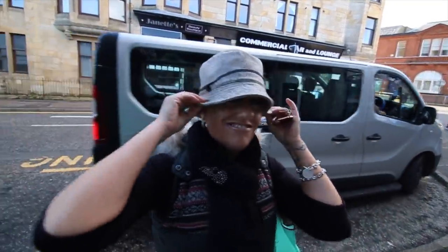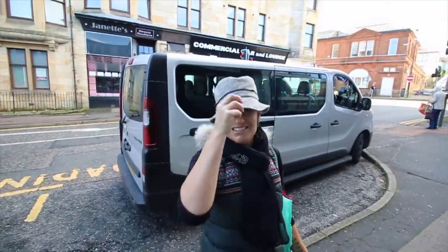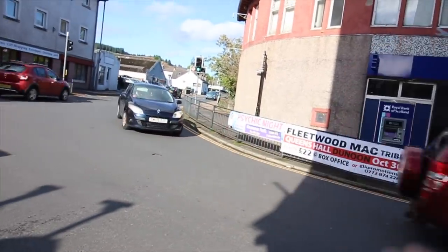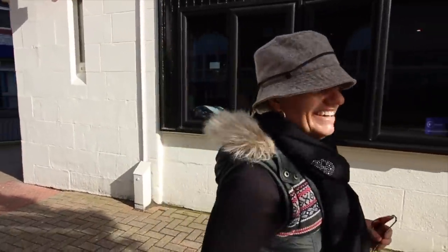I've bought a hat - she said how does three pounds sound and I haggled because it didn't have a price tag. It's one way of hiding my hair! If you want to know what entertainment's on in Dunoon - there's a Fleetwood Mac tribute band on October the 30th and a psychic night at the Queen's Hall on November the 8th. Both sound pretty cool. I went to see Psychic Sally once - she used to be on TV, it was a good night out.